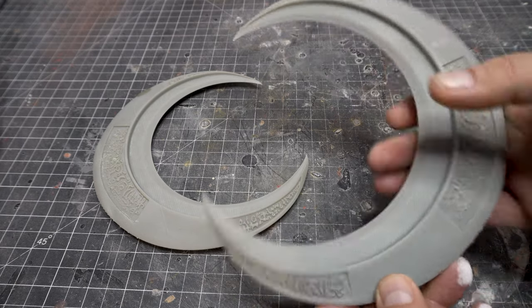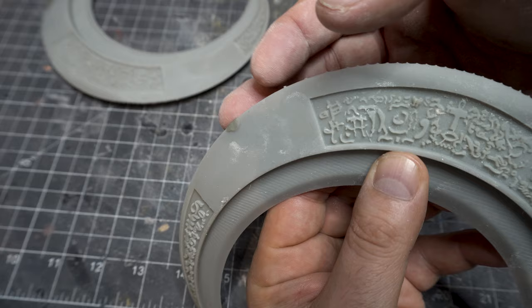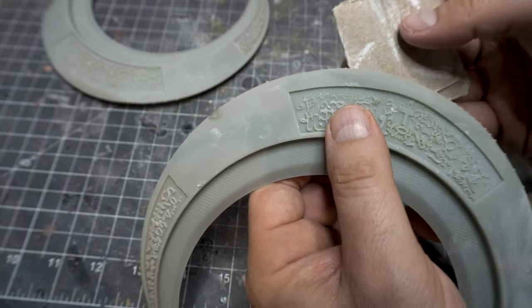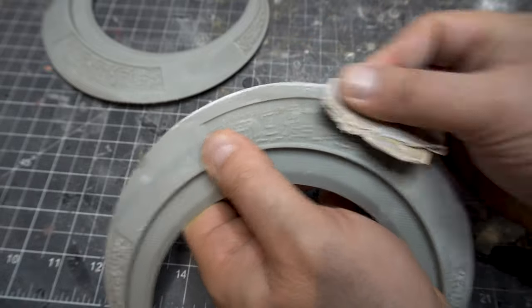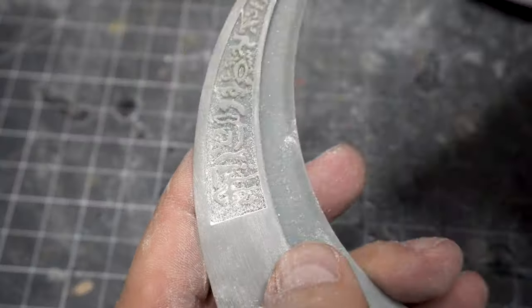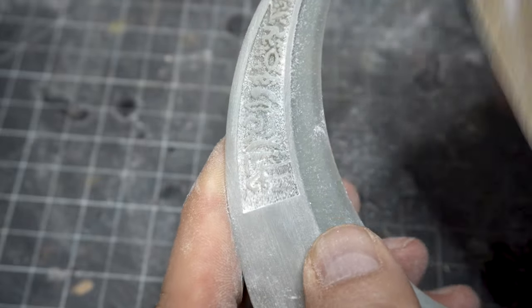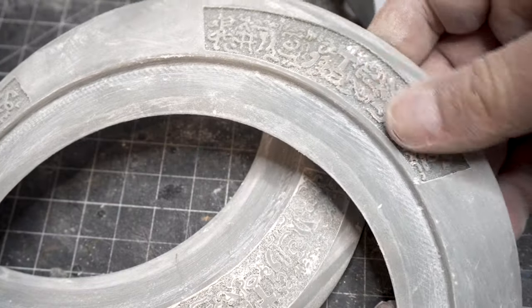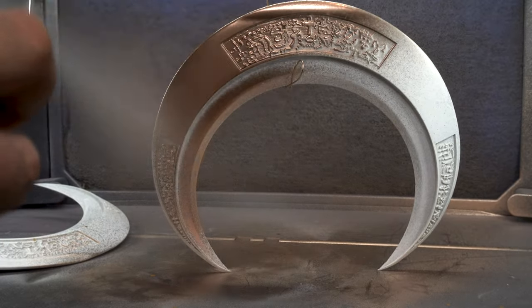Now let's work on the crescent blades. I really love how these turned out — and I poked myself quite a bit with them, they're very sharp actually. Put your mask on, and I'm just going to take down where the supports were and then go over everything with a 220 grit sandpaper. Again be careful with the details — you don't want to go too crazy because you'll lose all those cool carvings.